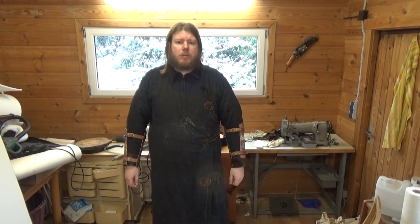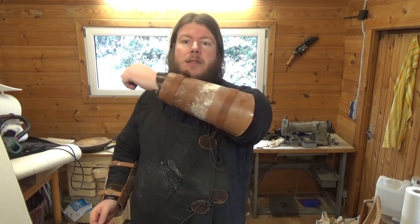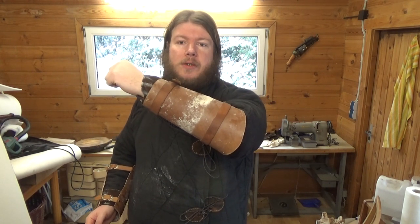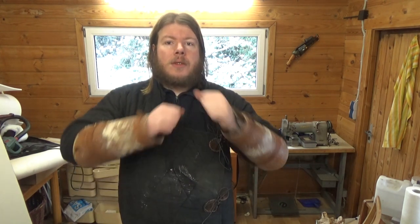Hello and welcome to LabRite. Today my experimenting with hardening leather pays off and I show you how to make hardened leather bracers like these. If you are interested in that, stay tuned and I'll show you exactly how I made these.